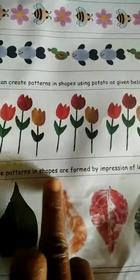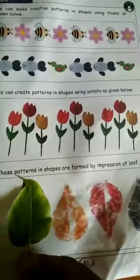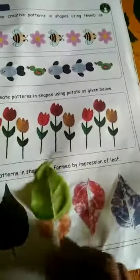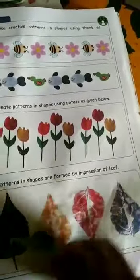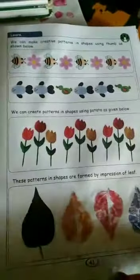These patterns in shapes are formed by the impression of a leaf. The leaf makes an impression. This is a leaf shape and this is the color. Down, up, down — this is a pattern.